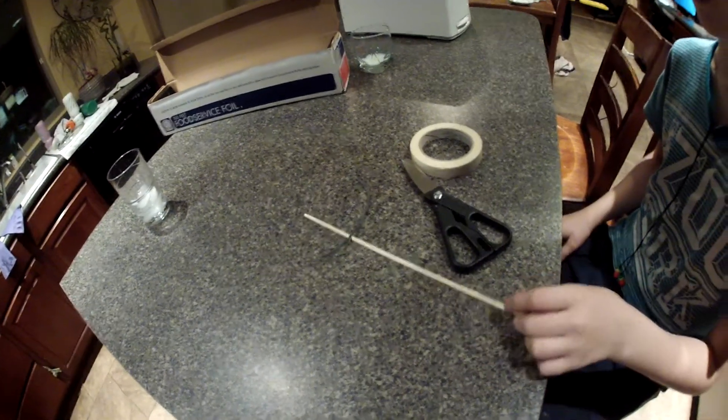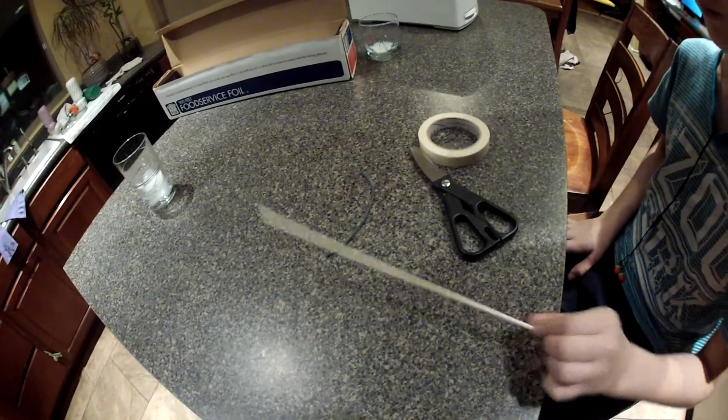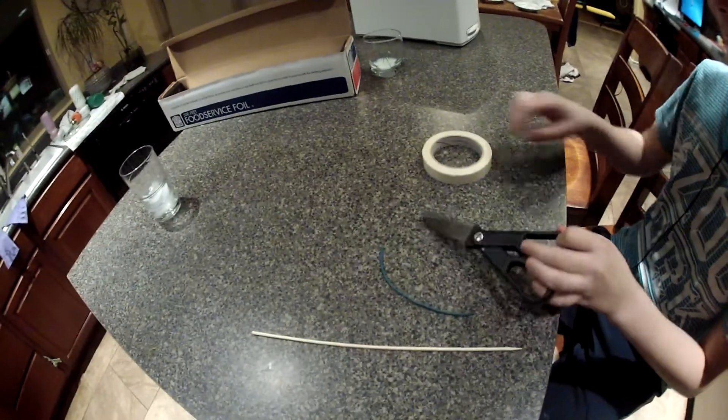Hey YouTube, it's Fingernails2Clippings here, bringing you a tutorial on how to make a bottle rocket out of a skewer, some fuse, scissors, and some tape.